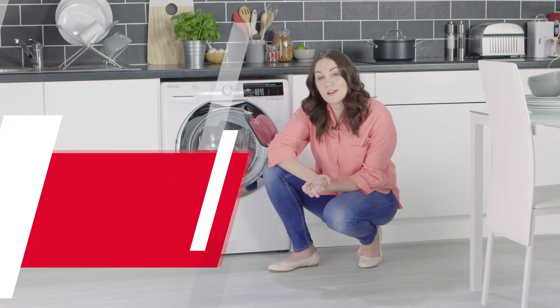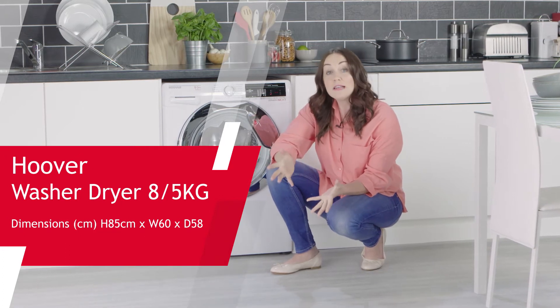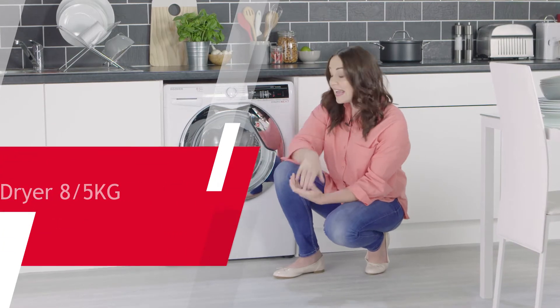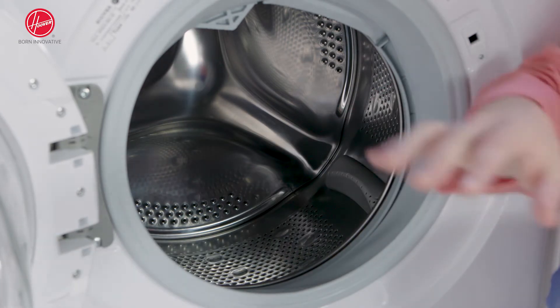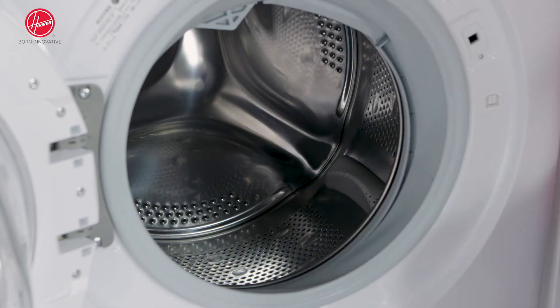This new washer dryer from Hoover will certainly get your friends jealous — not only because of its stylish design, but because of what it can do. If we open up the sleek chrome door, we can see that this machine can handle an impressive 8kg wash load and 5kg dry load.